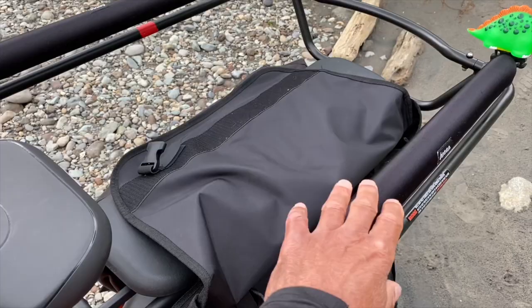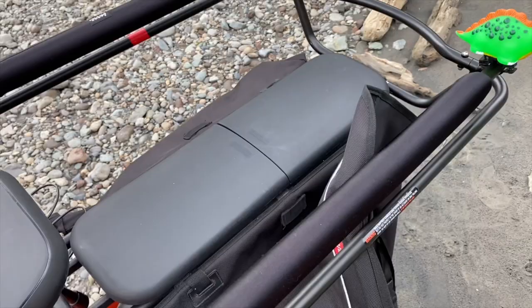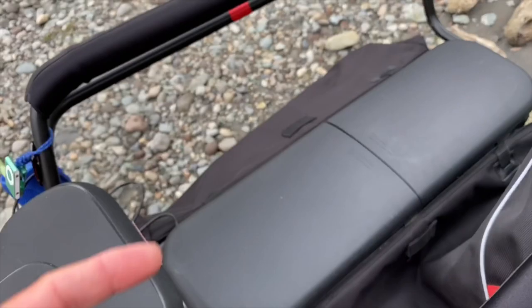It also makes it nice to hang on to, a little bit warmer as well. And I also added the padded seats — those make it super comfortable and they come in halves, so I have two halves here, and that's a must-have right there.